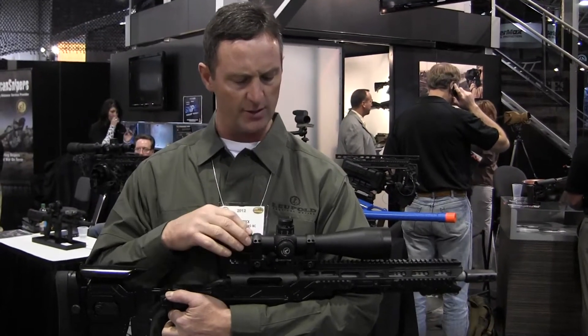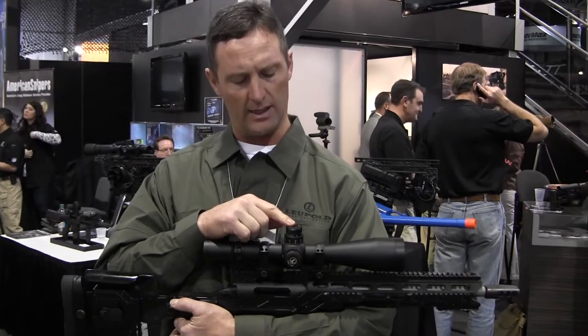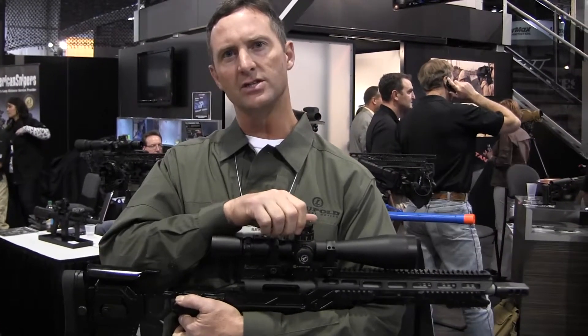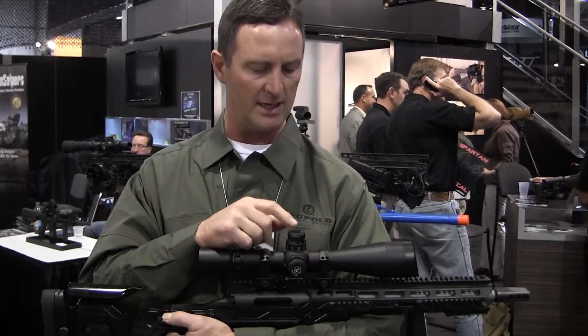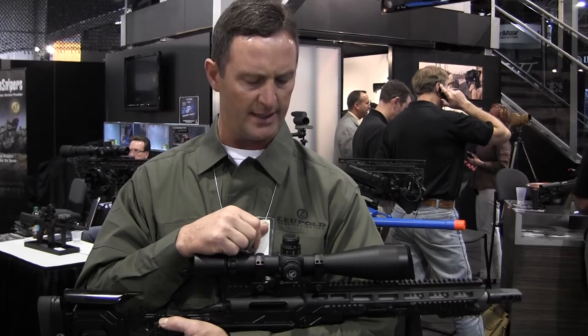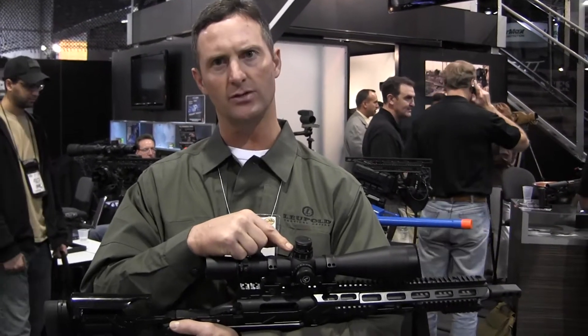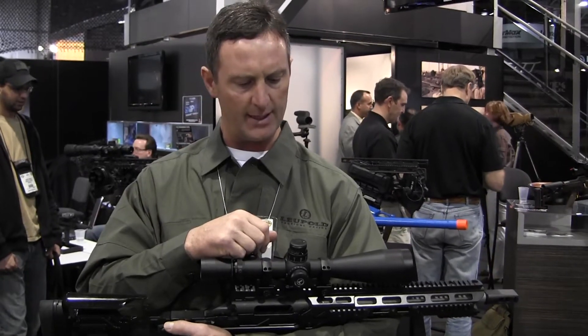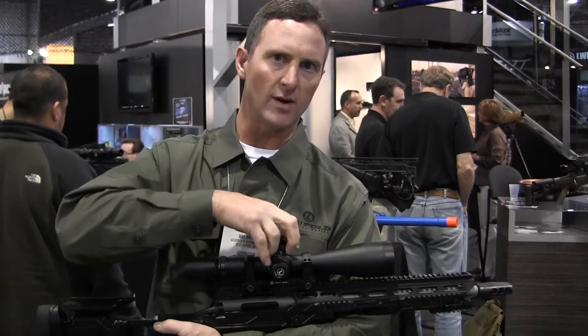We made a couple of changes to improve it and build it on this platform. We have a revolution indicator, so as you're getting into the second revolution, this indicator pops up so that the sniper knows he's in the second revolution. It has a one set screw to spin your dials.